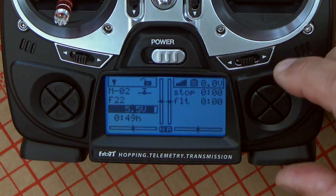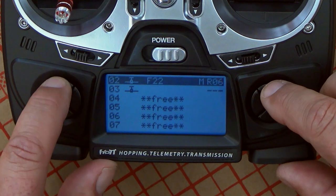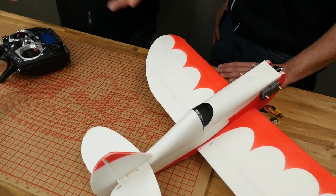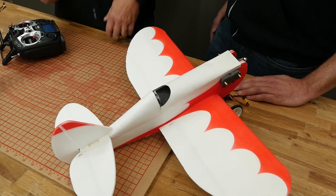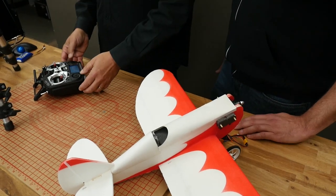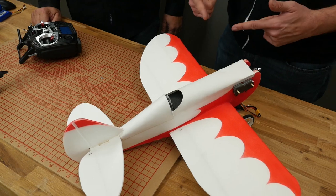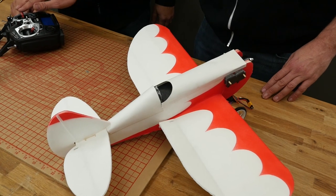First we have to select the model because we changed model. We'll be selecting the model we had before — the nameless model. Notice how quick that thing links — the link is almost immediate. That is always working in your benefit, especially when there is a disconnect in signal. Graupner radios are known to bind extremely fast in case of a signal loss. Moving the sticks — you only see one aileron moving. That's not because the servo is broken; it's because we have dual aileron set up. We also have our elevator going backwards, but our rudder and aileron are correct.